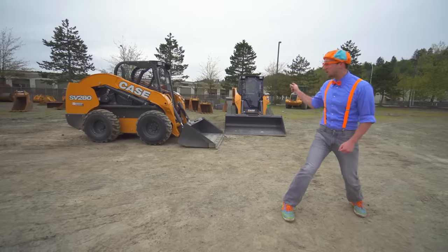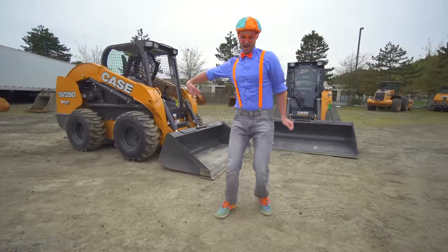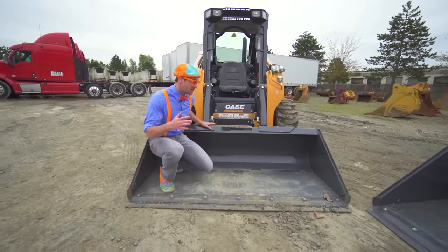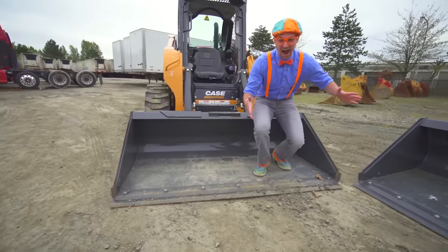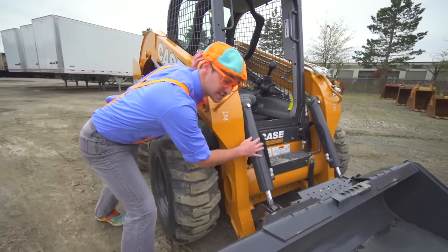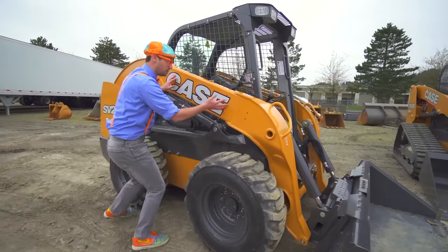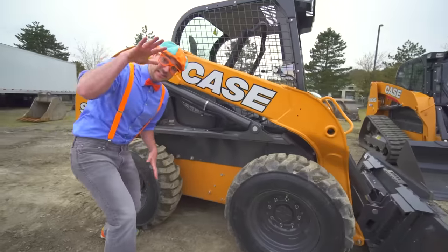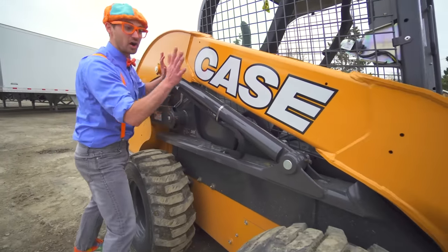Now I'm going to teach you the parts of the skid steer. Come on. This right here? This is a bucket — it's pretty big. And these are the hydraulic cylinders that attach to the attachment. And the loader arm — the loader arm is what lifts up the attachment and lowers the attachment. And this hydraulic cylinder is the loader arm hydraulic cylinder.